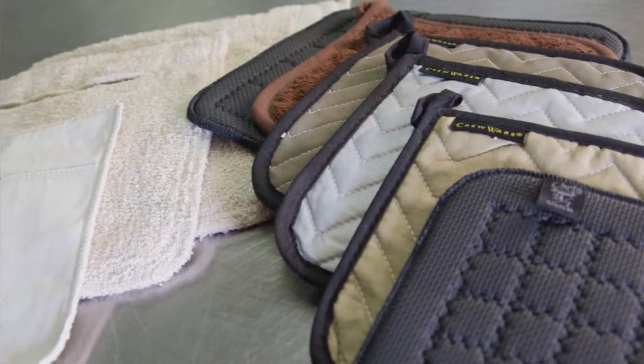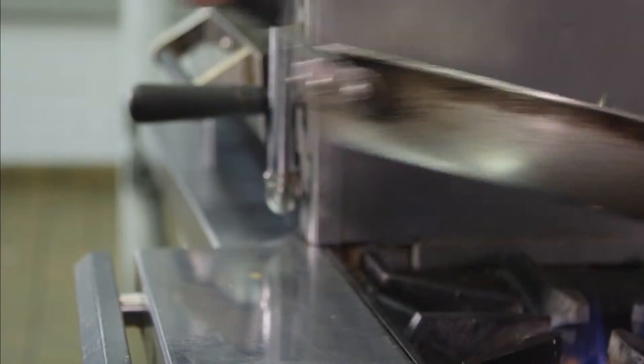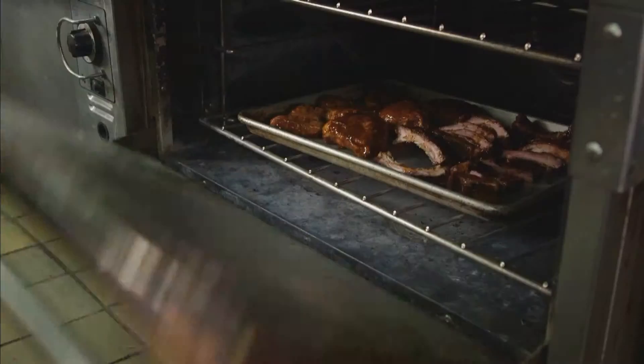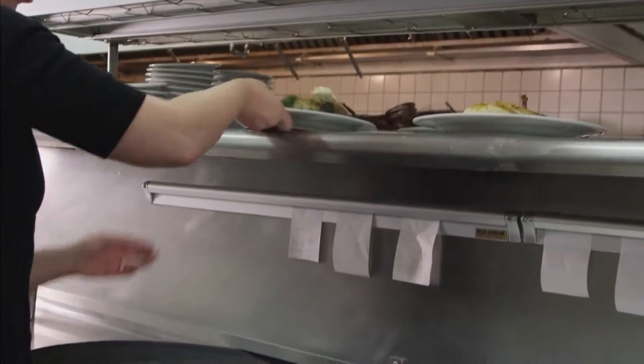Sanjumar offers a wide selection of hot pads, pan grabbers and handle holders. Our array of hand protection products gives chefs more flexibility to prepare and plate dishes, to keep pace with orders and keep diners satisfied.